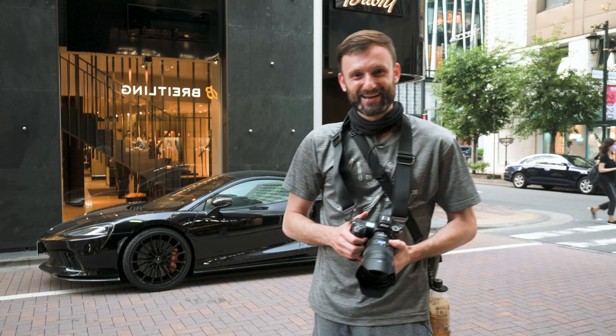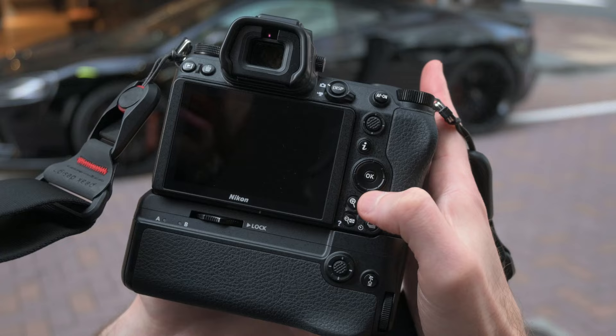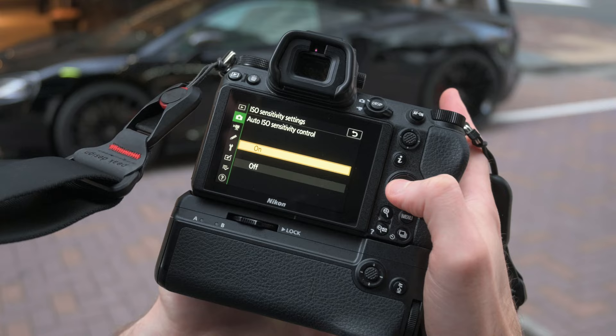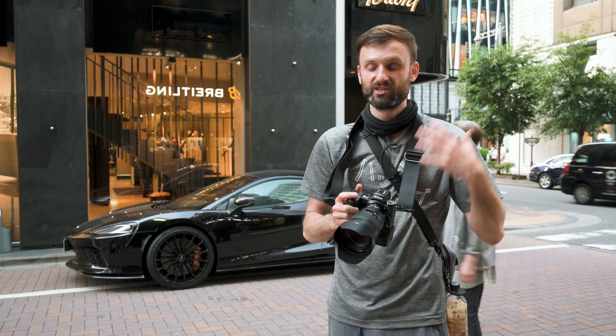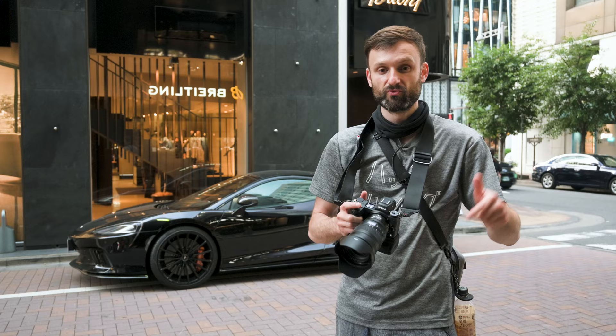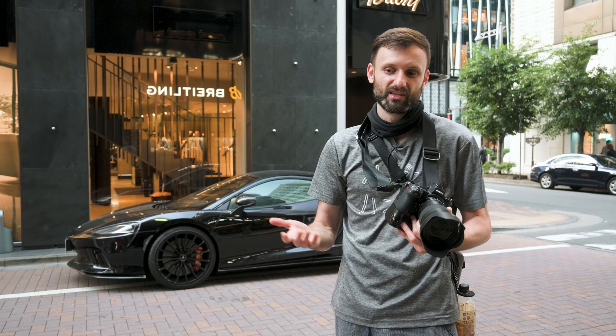Tip number four is about the auto ISO sensitivity settings. In the main menu, go to the photo shooting menu, then ISO sensitivity settings. You can turn auto ISO on and off, but the key thing is you can choose a maximum ISO and a minimum shutter speed. In the daytime, I like to shoot on aperture-priority mode because it lets me think less about settings and more about composition and the story I'm trying to tell. I typically set a maximum of 6,400 ISO and a minimum shutter speed of 1/250.